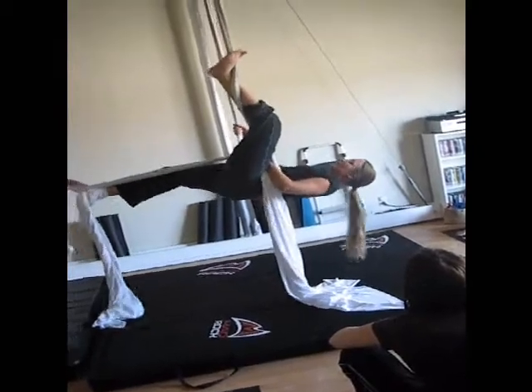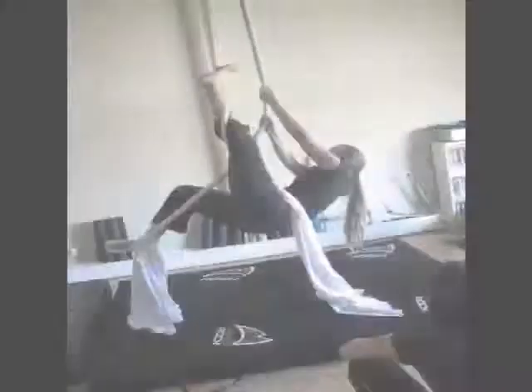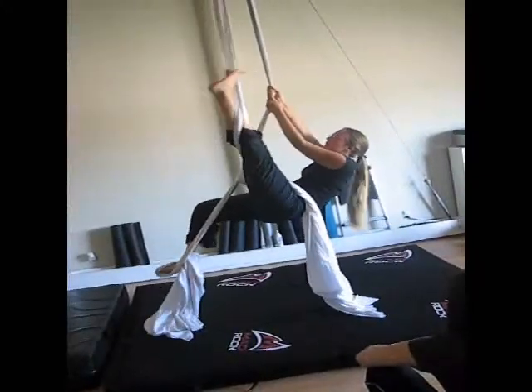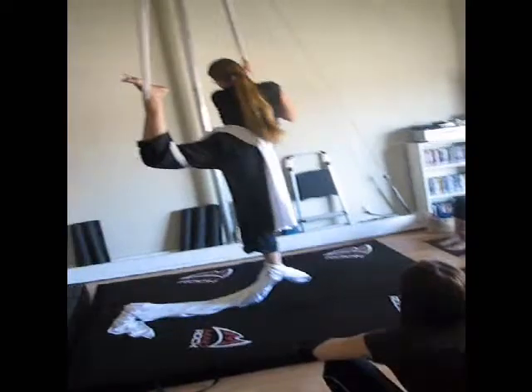Lift your toes and you can let go and lay back. Toes on. Very nice. That's it.